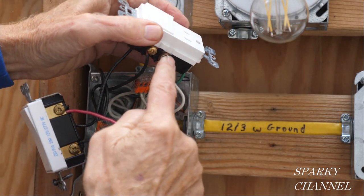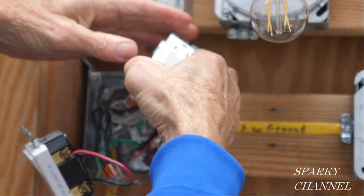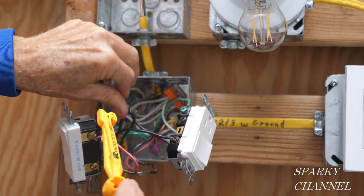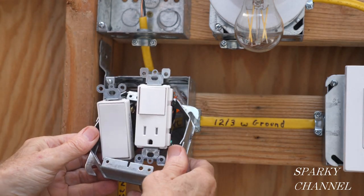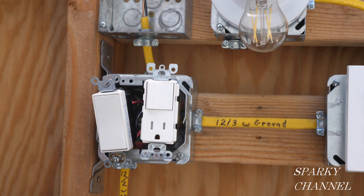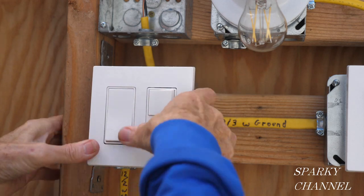So we have the ground here, the neutral here, and the hot wire that is switched coming up here on this brass-colored terminal. And this is your line wire — the one that is hot all the time. Next I'll push the wires into the back of the box, then install the mud ring by slipping it over the two devices and screwing it to the 4x4 box. Then I'll wrap black electrician's tape around the devices for safety, install the screwless wall plate backing plate, and then the screwless wall plate.